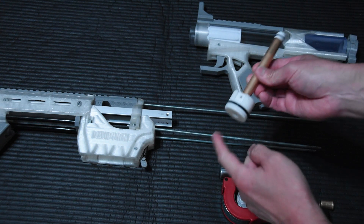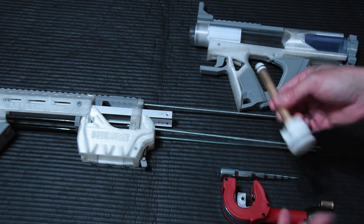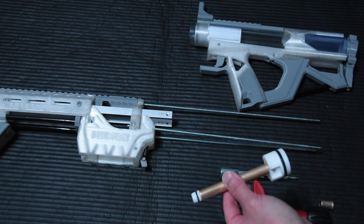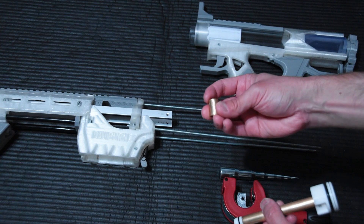Right now it looks like we're locked in pretty good. See this little gap here? That gap is going to disappear the first time you fire the Caliburn. On the inside — what you're not seeing — the reason why this cap is not coming out so easily is that when you cut with the pipe cutter, you get a rounded edge, like this.